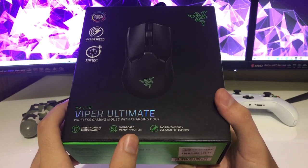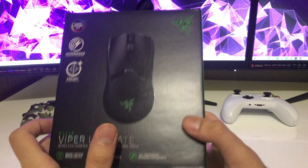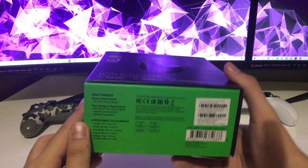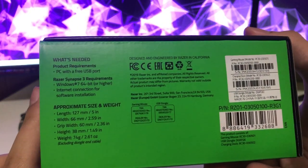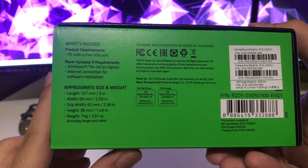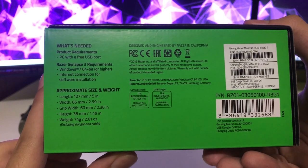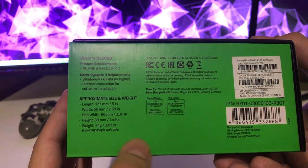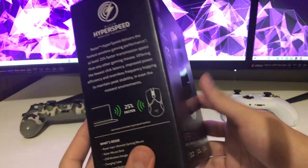It has Razer optical mouse switches, 5 on-board memory profiles, and this only weighs about 74 grams — that's pretty lightweight actually. You need a PC with a free USB port, Windows 7 or higher, and an internet connection for software installation. Here are the sizes and the weights.